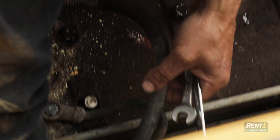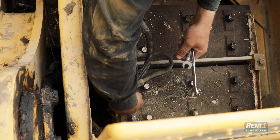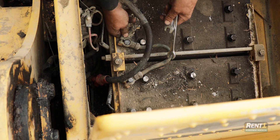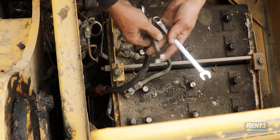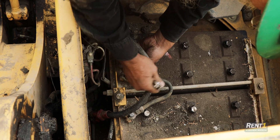Here's the hot wire off. And this cable hooks the two batteries together to change it from 12 volt to 24 volt, which is what the starting system on this machine uses.